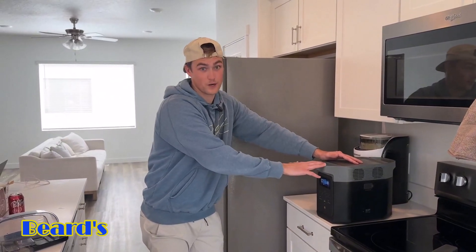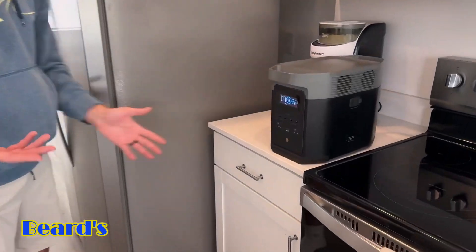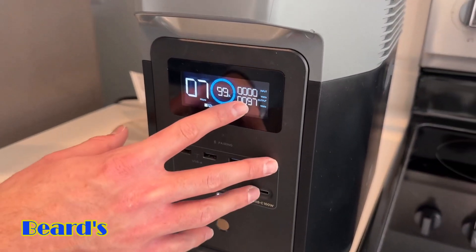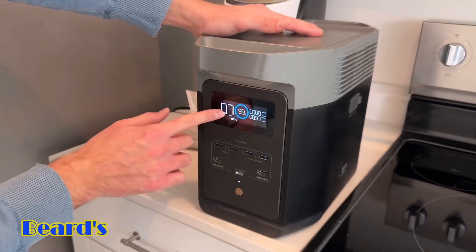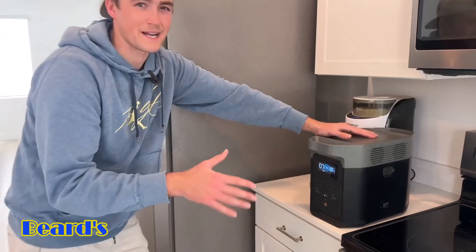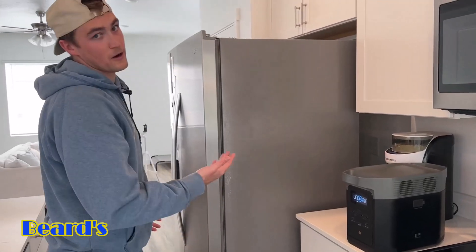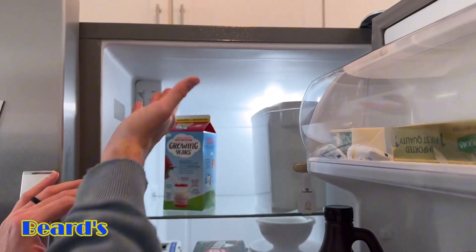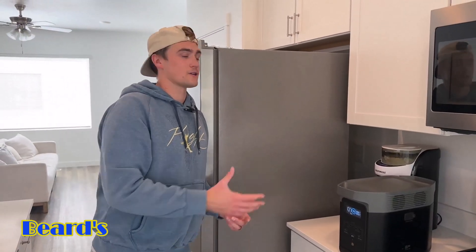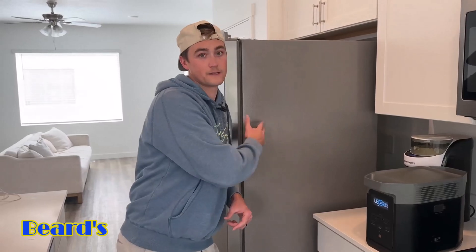Because this has a max output of 1800 watts, it was able to kick on the compressor, and now it's using a steady 98 watts. It did use about 1700 watts to start — this has a max output of 1800 watts and a surge of 2700 watts, so it could have handled even more. At around 97 watts steady, it's going to power the refrigerator about seven to eight hours — probably around 10 hours or so actually. This definitely can power a refrigerator in case of an emergency or power outage to keep your food from going bad.